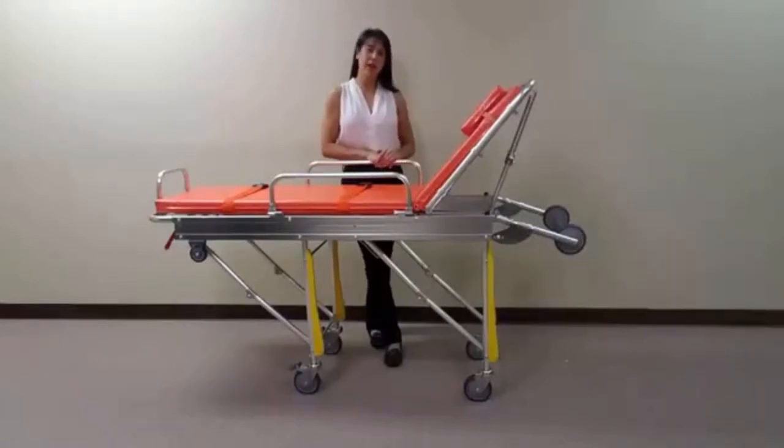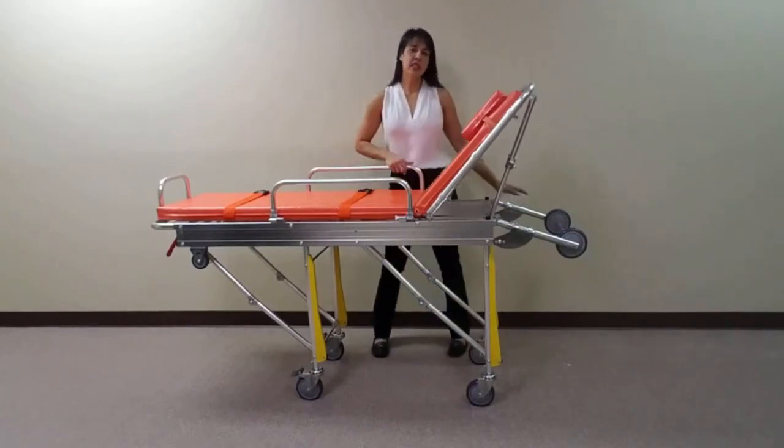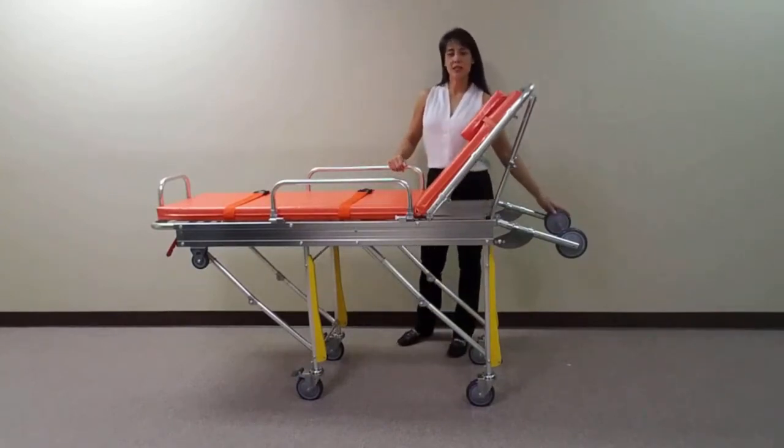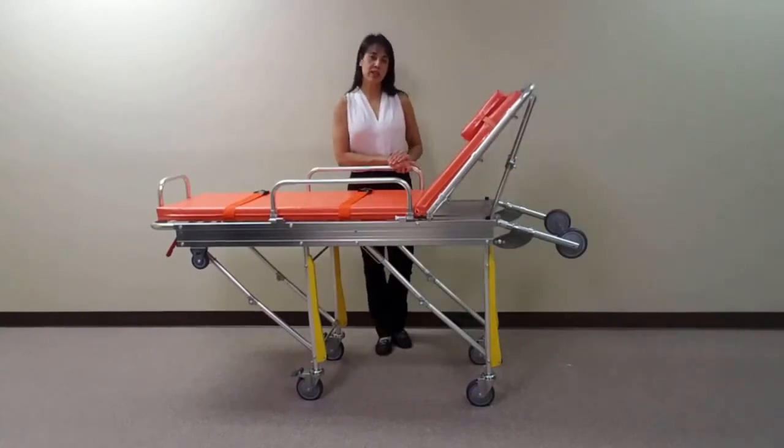Today we're going to walk you through the basic features of the MS-3C-153B, our lightweight ambulance stretcher. This stretcher is designed for transporting individuals to and from appointments without the hefty cost of EMS ambulance services. The MS-3C-153B has a maximum vehicle loading height of 26 inches and is designed to be used primarily in transportation vans.